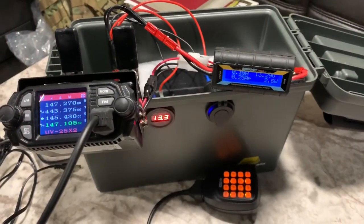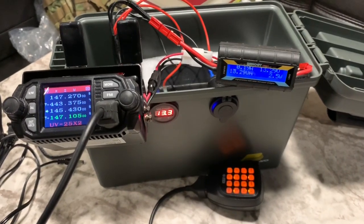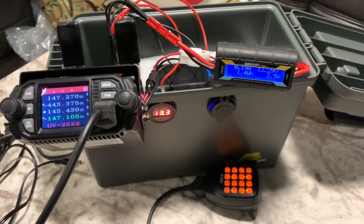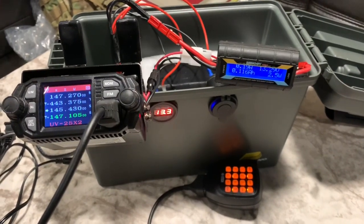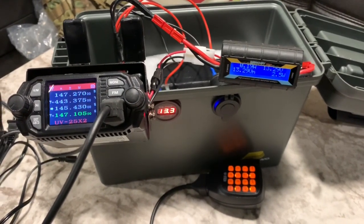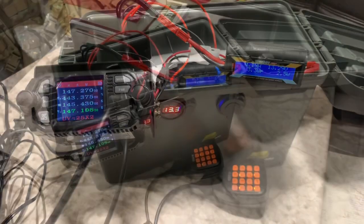Hello YouTube. Hello, Ghost Rider on this end from the remote QTH. I'm out camping this weekend. Today we'll be looking at a portable GoBox using the Baofeng Tech BTEC UV25X2 dual band radio. Stand by for more.